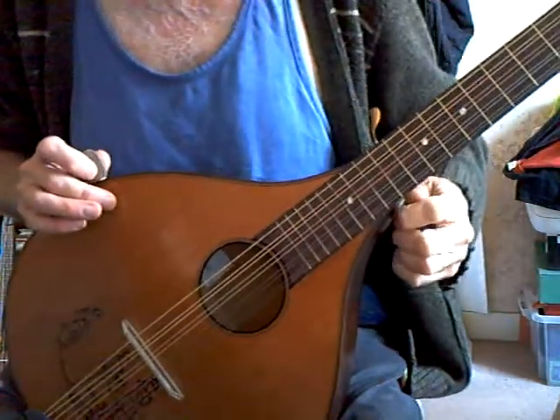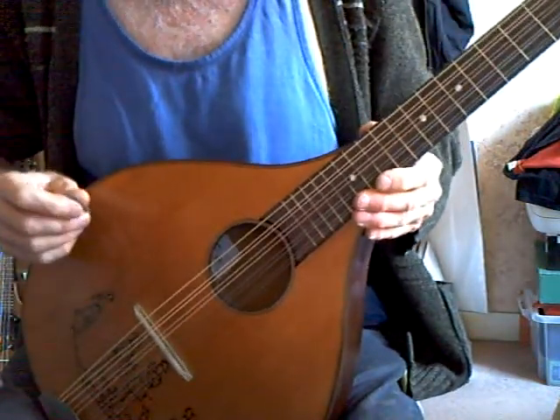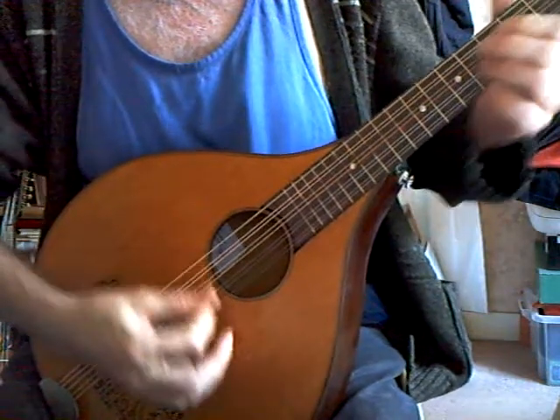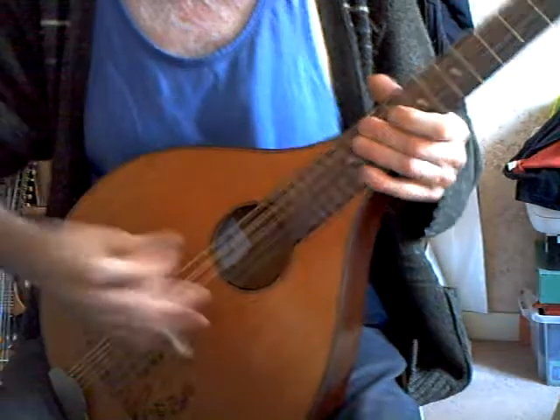It's tuned to G, A, D, A, which I can't play in that tuning. The sound is loud and the sustain is good.